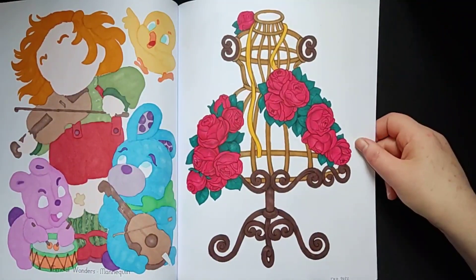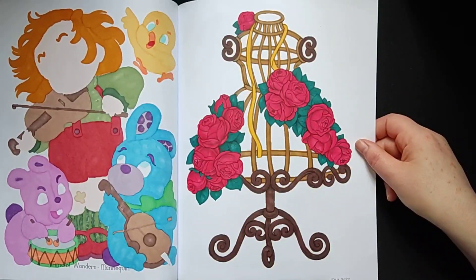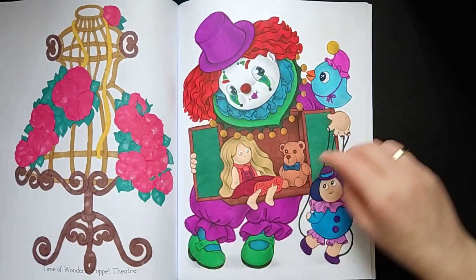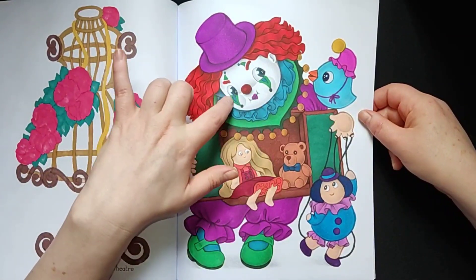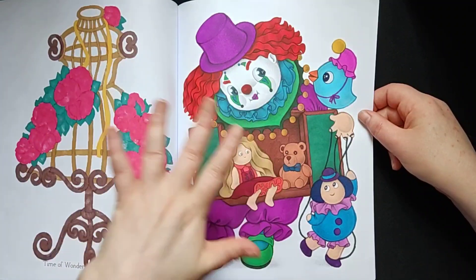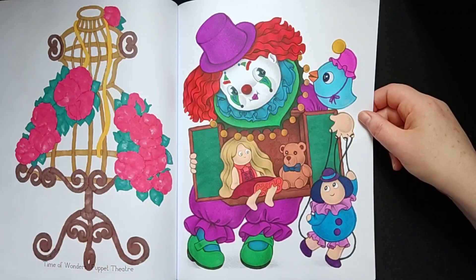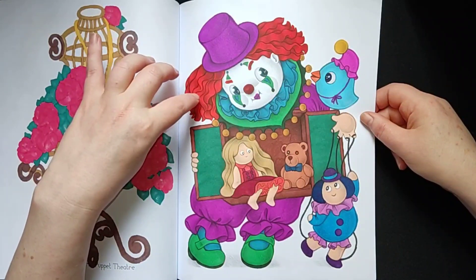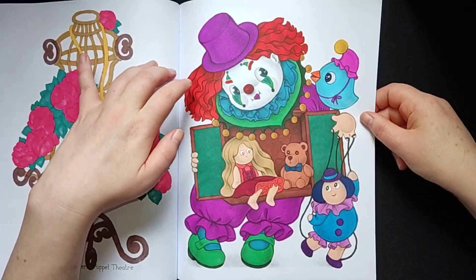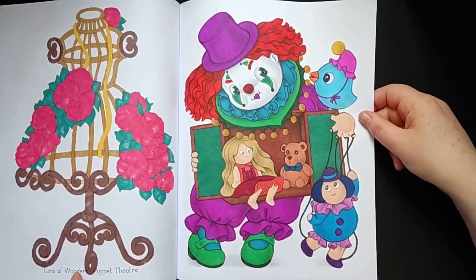This one was also quite an easy one; I did it in November last year. This one I left white because this is a clown, and for this page I thought white would be the best choice — so I let it be. And I like the red-orange hair in combo with the green and the blue and the purple. Yeah, I like how this came out too.